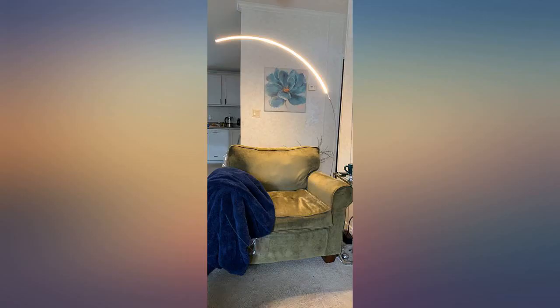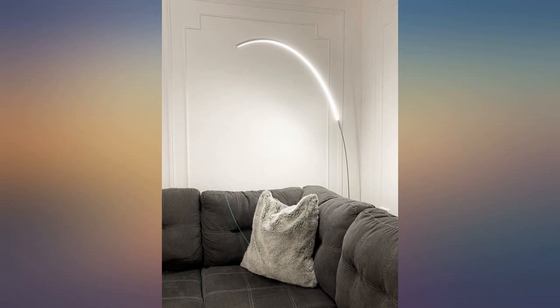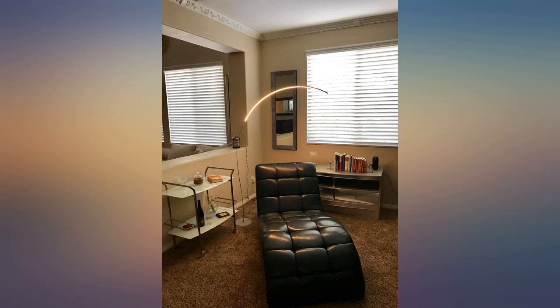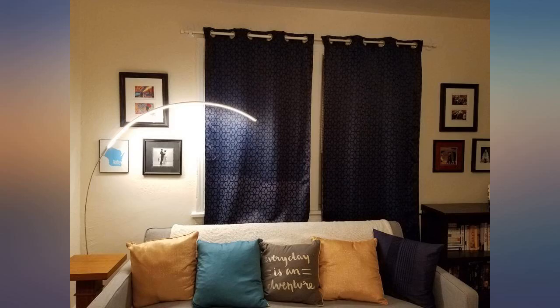The photo doesn't do it justice — this is the neatest floor lamp. I was looking for something unique to use in place of my harsh overhead light, and this is perfect. It's light yet has a sturdy base, and the three dimming settings are really nice for when I only want a little warm light. 10/10, would buy more if I needed more.